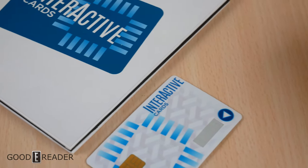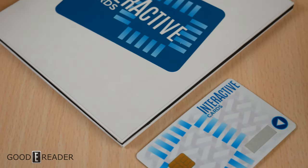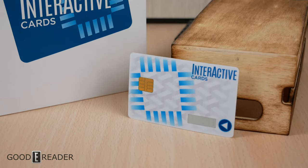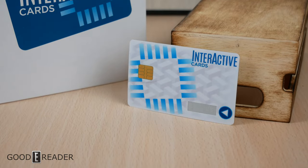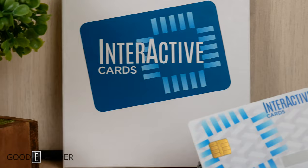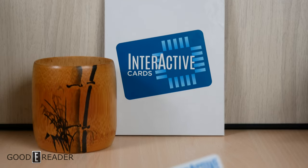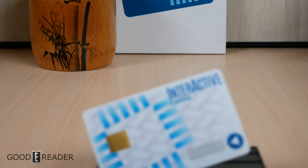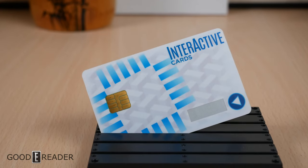If you want more information on this, keep following Good E-Reader on Facebook, Twitter, and on YouTube, or head over to our news publication at goodereader.com/blog. And if you want to grab these, we will potentially be selling them on our store. Head over there to see if they're available at goodereader.com, along with a full review of the e-ink card by Interactive Cards.